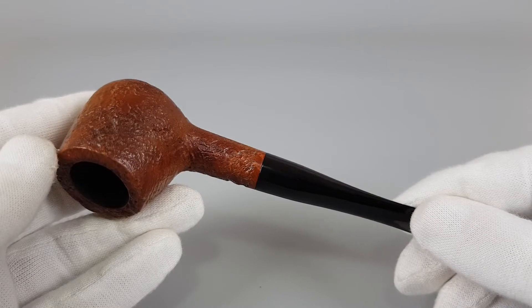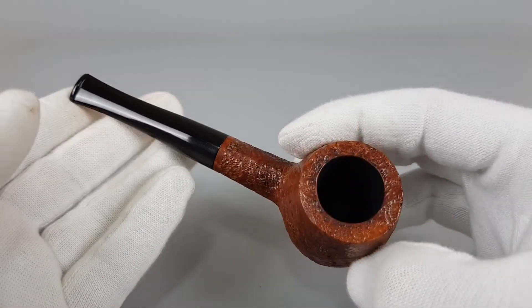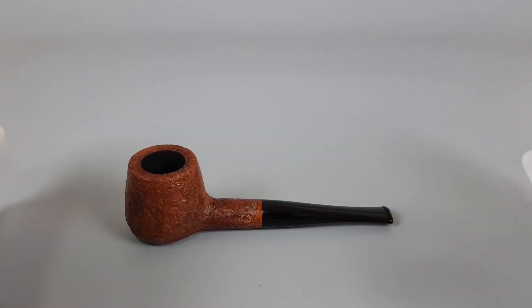Flawless condition, beautiful mint condition. And if you're looking for a classic English pipe, look no more — this would be perfect for you. That's all for this short presentation. Thank you all for watching and see you in the next one.